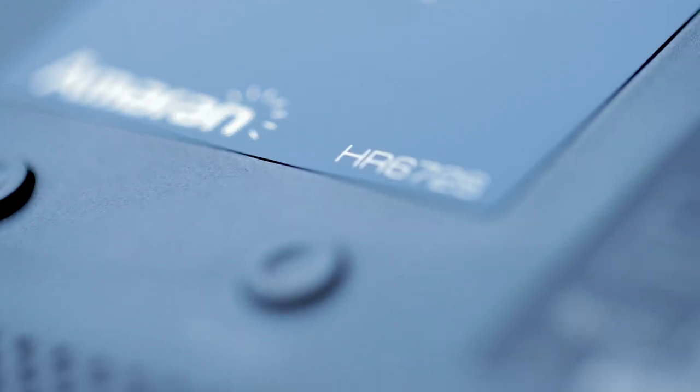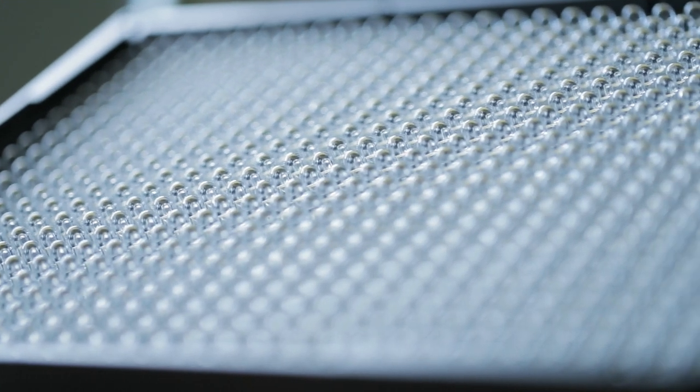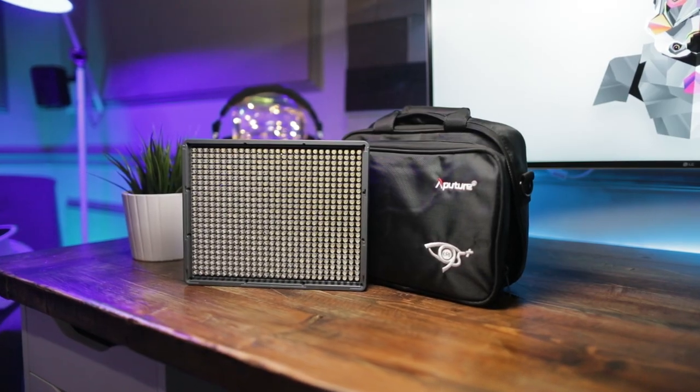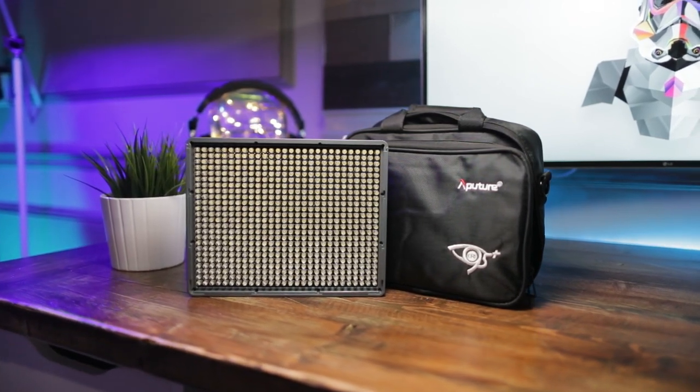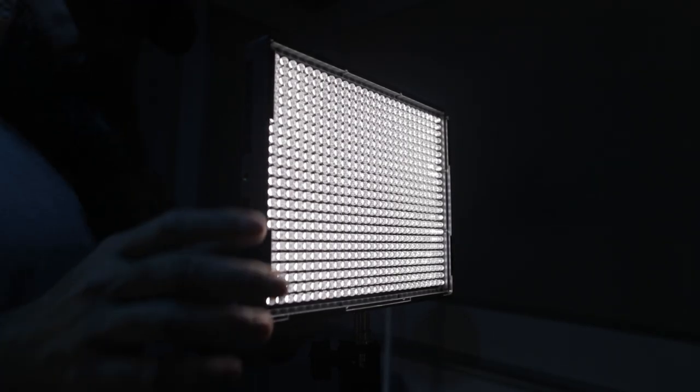Getting into the details on these lights, the first one is the 672S. They call it the 672 because it has 672 LED bulbs in it. It's a very nice, compact LED panel — not too big, not too small, kind of right in that Goldilocks zone. It's about the size of an iPad. It pumps out 18,800 lux at 0.5 meters, which is about the equivalent of a 400-watt tungsten light. That is bright — at least a minute and a half to two minutes on the blue dot scale before your vision goes back to normal.